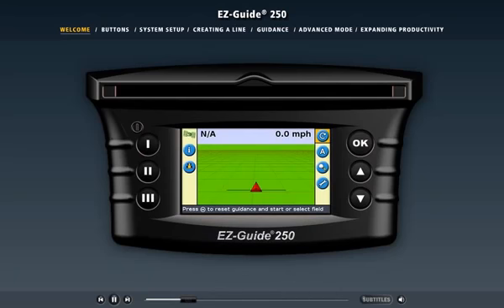Welcome to the online demo of the EZGuide 250 light bar guidance system. The EZGuide 250 light bar provides the best value for your money in an easy-to-use entry-level guidance product.